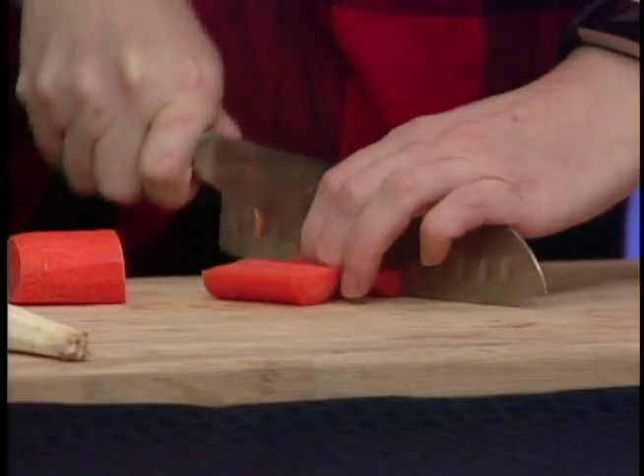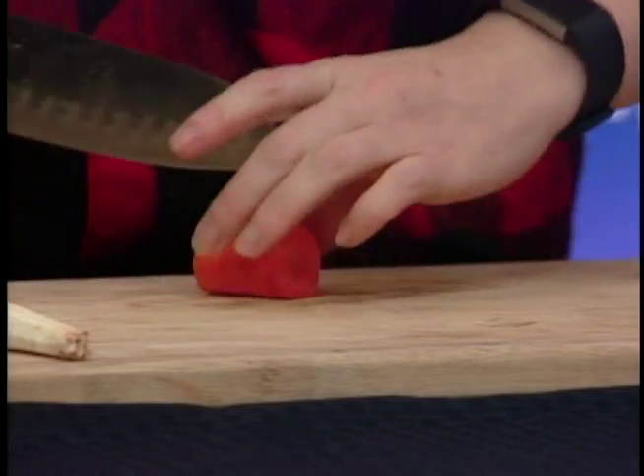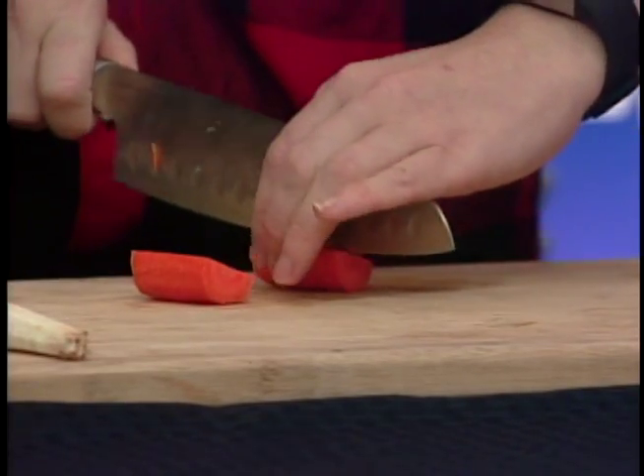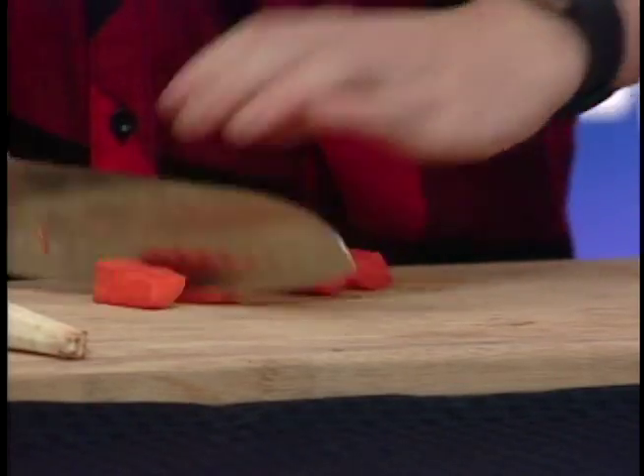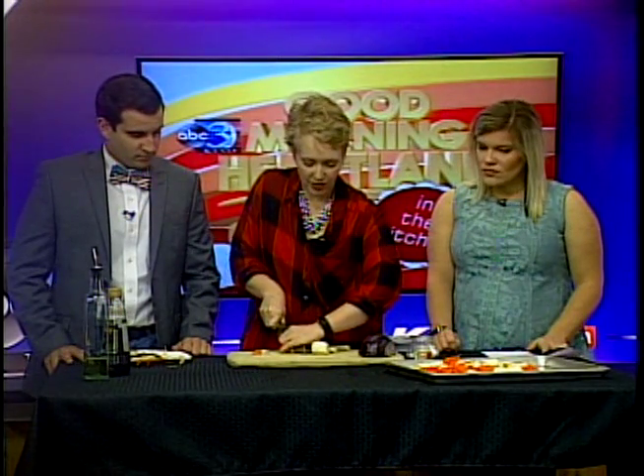This is a great side dish to serve at Thanksgiving — maybe in place of a sweet potato casserole. Is it diabetic-friendly? Root vegetables tend to be a little higher in carbohydrates, but a cup of parsnips gives you about seven grams of fiber. A half-cup serving is about 30 grams of carbohydrates — we'll have the full nutrition facts listed on the website.